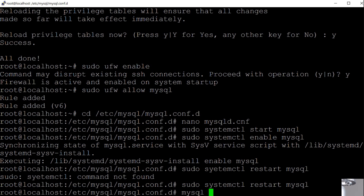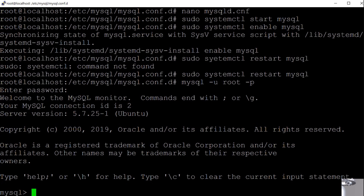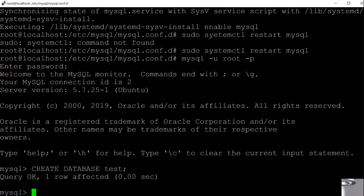Now we're going to go into the MySQL console and start modifying some things. We'll type `mysql -u root -p`, and it's going to ask for the password we set up during the secure installation. Now we're in the MySQL console, which allows us to type MySQL queries and grant access to users. The first thing I'm going to do is create a database: `CREATE DATABASE test;`. It says query OK, one row affected — the test database is created.